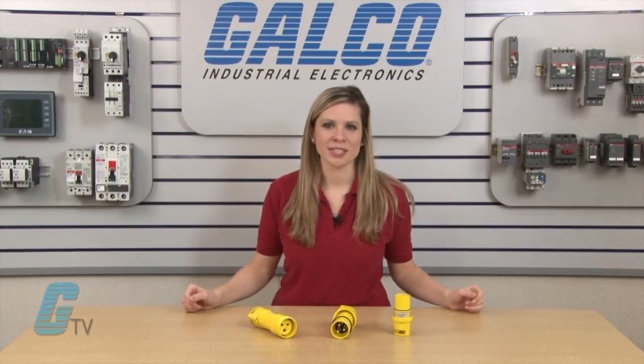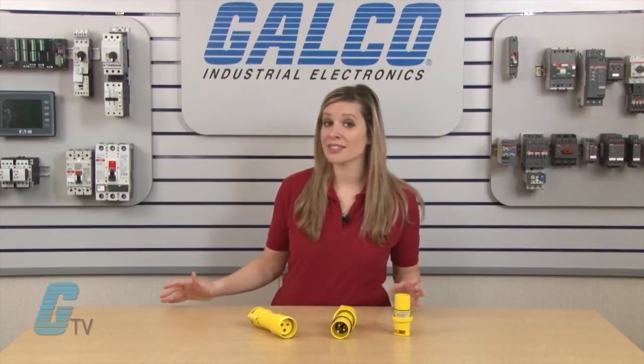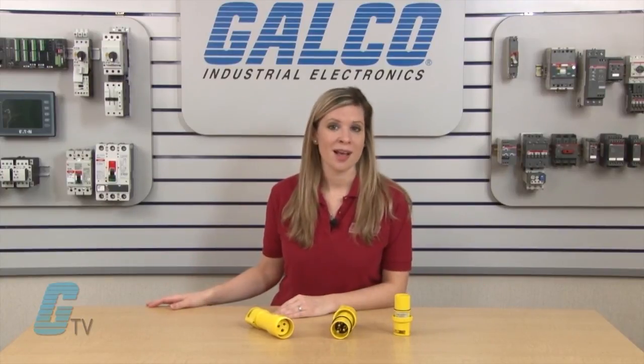Russell Stoll's DuraGuard series pin and sleeve connectors, along with thousands of other products and services, are available at galco.com.